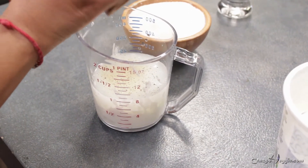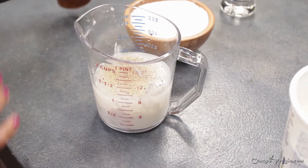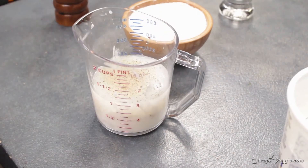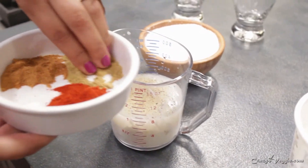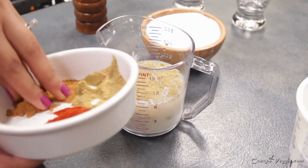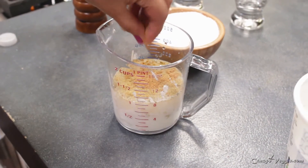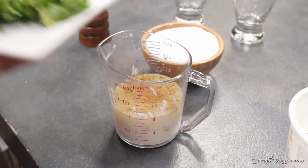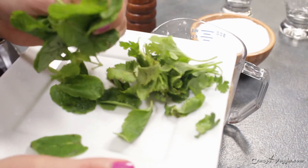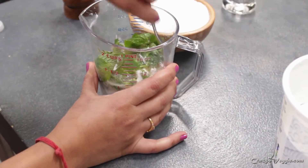Now I'm adding some freshly crushed black pepper, some salt, coriander and cumin powder — around half a teaspoon each. You can also add only roasted cumin powder, and some chaat masala — around half a teaspoon as well. Then here are the herbs: a small bunch of cilantro and a little less than a handful of mint leaves. Just mix it — everything will go into the blender.